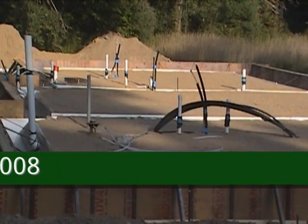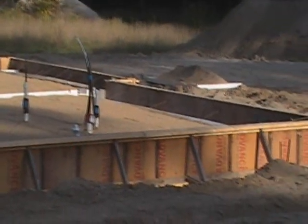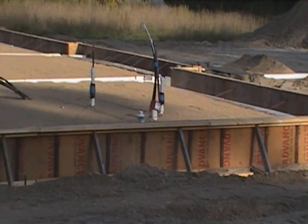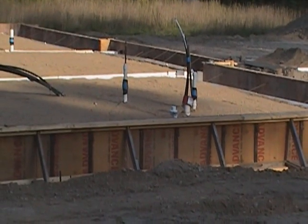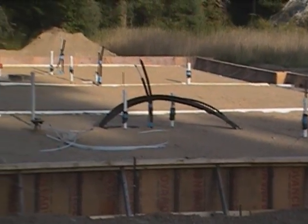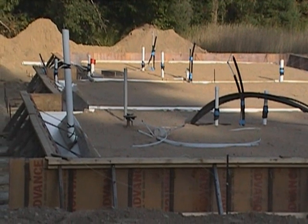We've backfilled all around and leveled that off and compacted the center. We were going to lay the vapor barrier and insulate today, but we have a storm coming in over the weekend — it's going to dump a lot of rain. The vapor barrier would have held the moisture in there and caused some problems. So we're going to wait until Monday to lay in the vapor barrier, then insulate it and put the wire down.